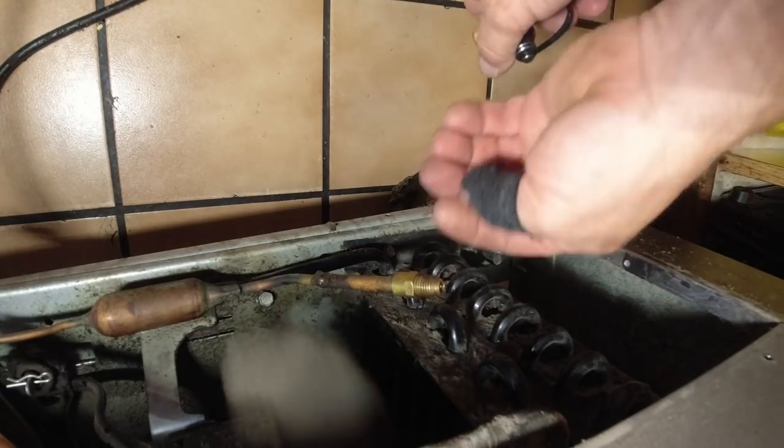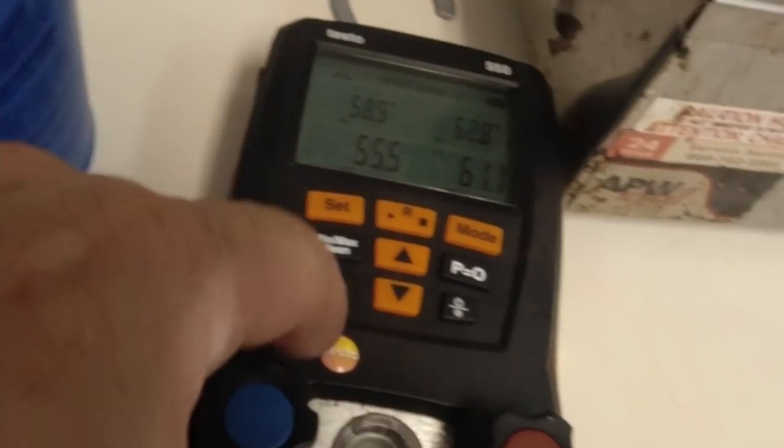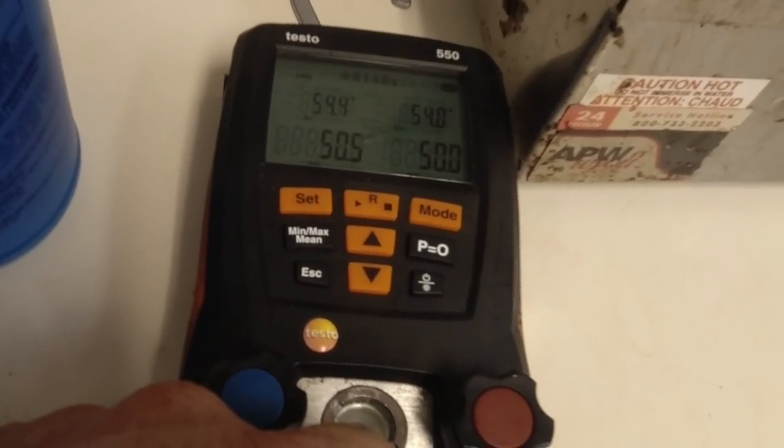No more leaks — amazing. Still got a bad evaporator leaking like a sieve, but I dumped the rest of the refrigerant in. That should push the suction pressure back to where we were before. It's a lot cleaner than it was.